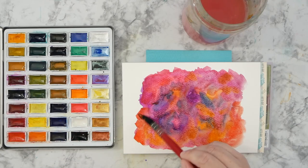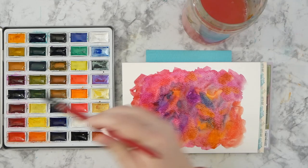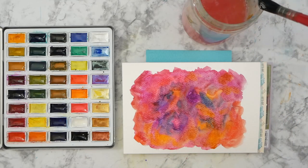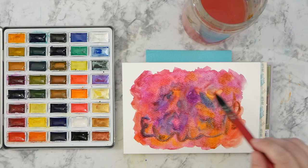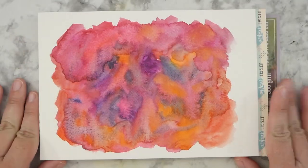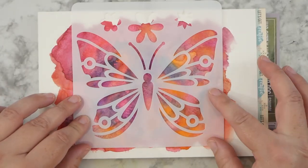I like this crimson — it's a pretty color. Okay, I'm gonna let that dry and I'll be right back. I'm back and we're dry, so I am going to take my butterfly stencil and put it where I think it'll work the best.